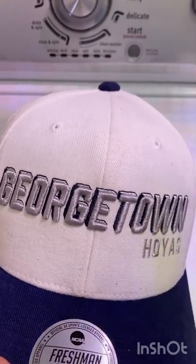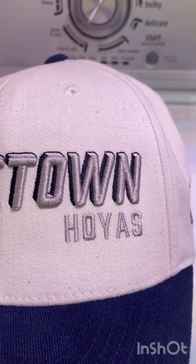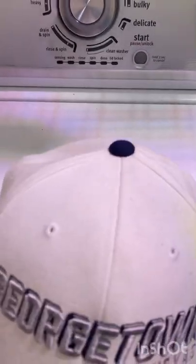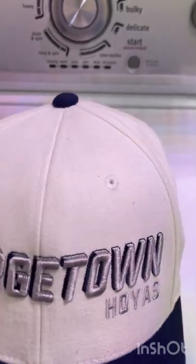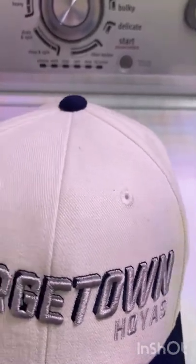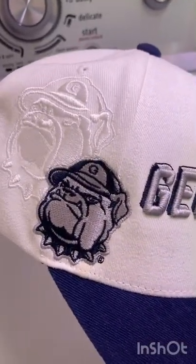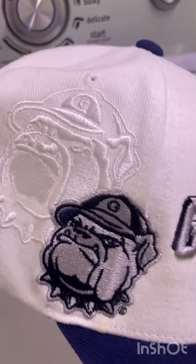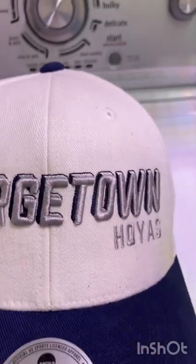Georgetown Hoyas in gray shadow back right there in gray. Also, I don't know if you can tell in the light, but it's also off-white or cream color - pretty dope. But my favorite feature on this hat is the foil on the side with the shadow right there. That is dope - perfect stitching, real nice.